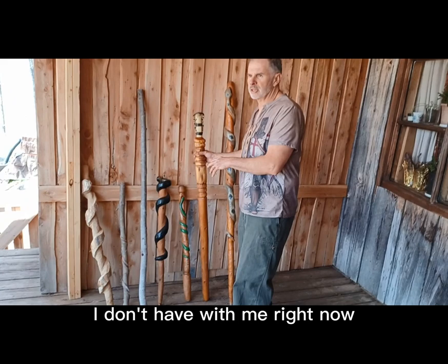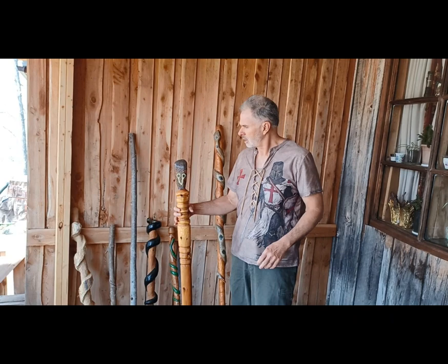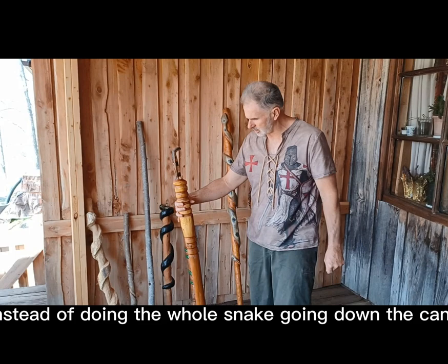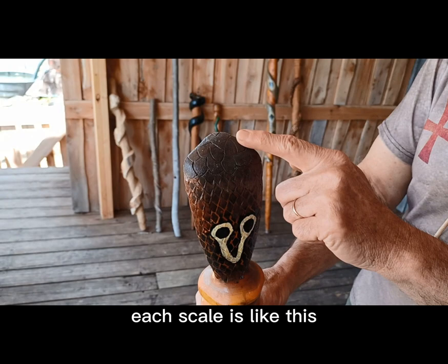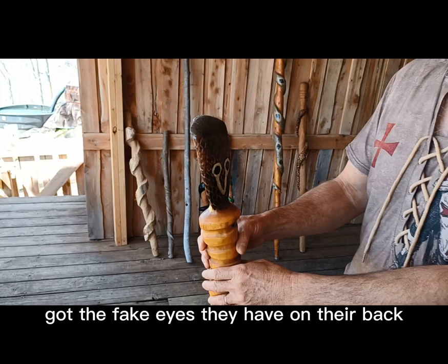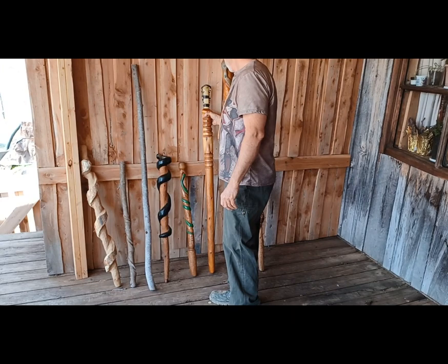I've sold a couple that I don't have with me right now, and I have pictures of those. This one I wanted to do something different — instead of doing the whole snake going down the cane, I just wanted to do the head. I thought it'd be cool to have a cobra. You can see each scale is like an actual cobra snake's scale, and it's got the fake eyes they have on their back. I think it came out pretty good. I think I'd like to do a whole snake better, but it came out pretty cool — white cedar again from the Upper Peninsula of Michigan.